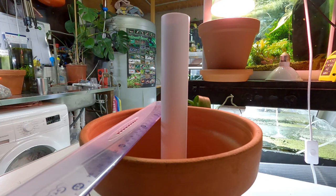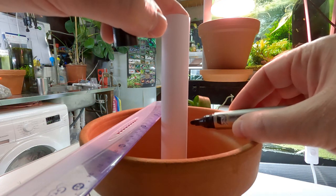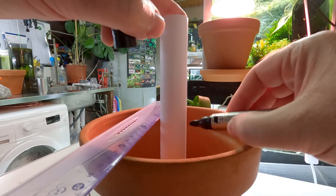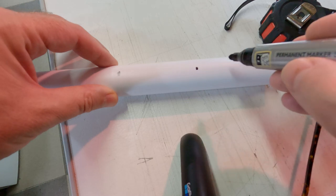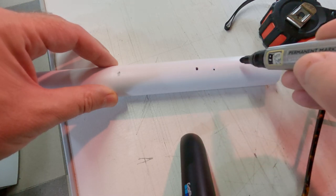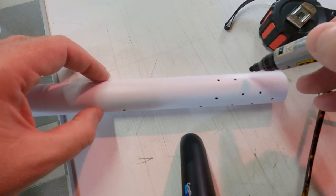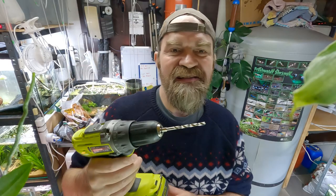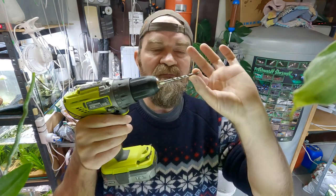Roughly mark off your substrate level in your container — you want this to be just under the top of your pot. Below this line is where you will be drilling your multiple holes all over the place. Take care and do this properly. Get yourself a drill and a drill bit — this drill bit is 4.5 mil.